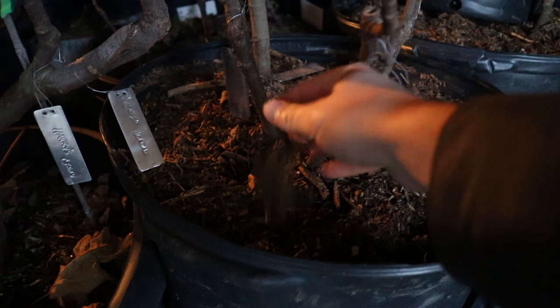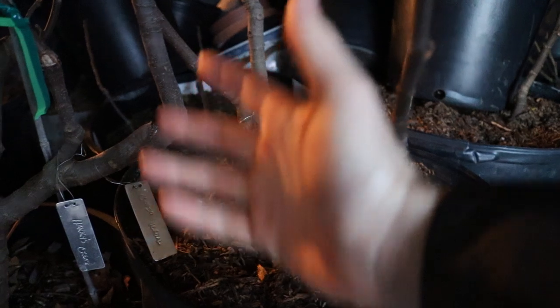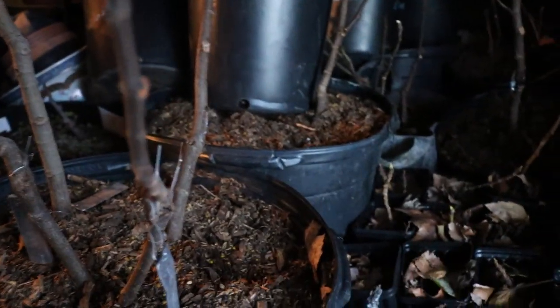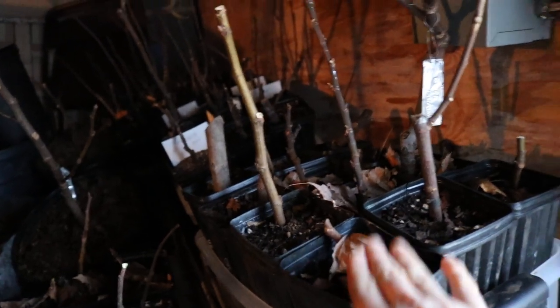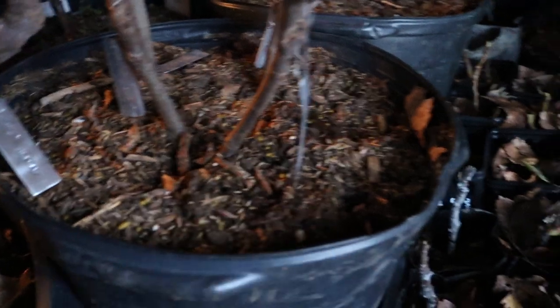All that water is coming out the bottom of the pot. And then I add in layers of mulch. This mulch keeps the soil moist and keeps too much water from evaporating as quickly as it would. Certainly with these younger trees in like one-gallon or even five-gallon size pots, they're going to dry out quicker than something larger like a 15-gallon.